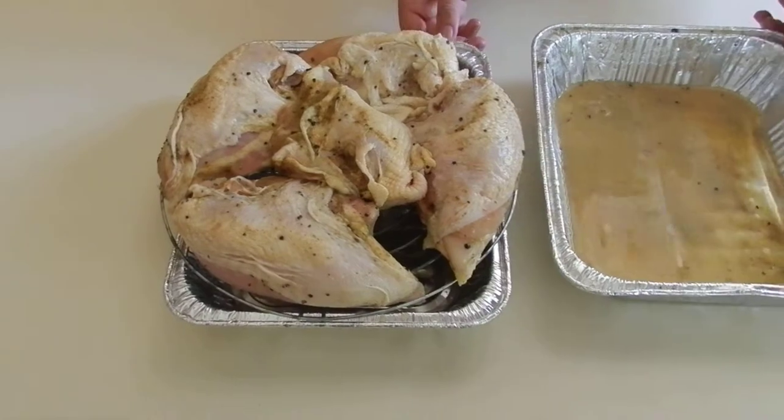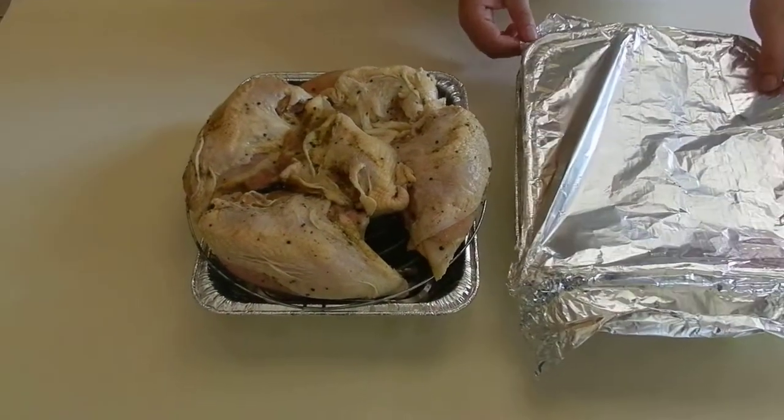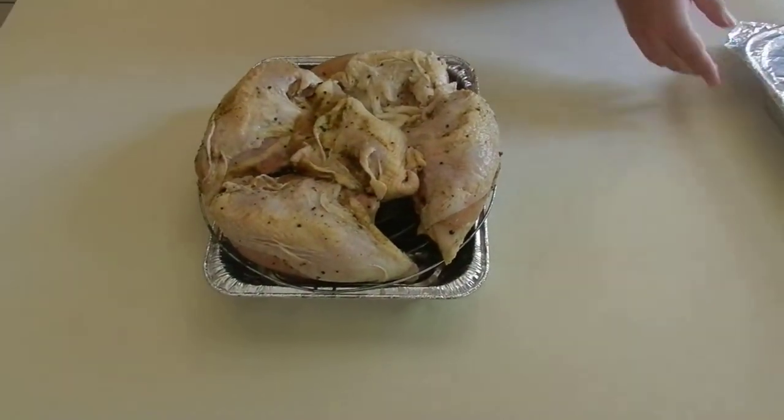So we put this aside and we throw away the rest of the marinade. All right.